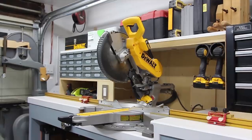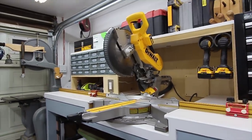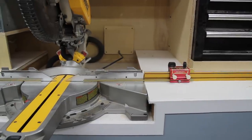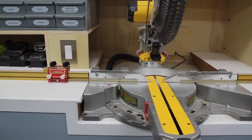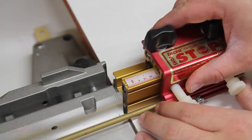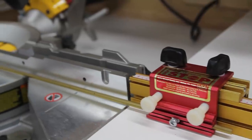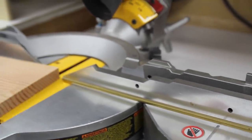Chop saw. This is my DeWalt 12-inch sliding compound miter saw — it's good at cutting stuff. I built a custom bench for it and installed an Incra fence system with some of my own modifications. I added a 10-inch long brass rod to the stops but compensated for it by offsetting the built-in measuring tape by exactly 10 inches. This allows me to set the stop all the way up to the zero point, which is up against the blade on either side.